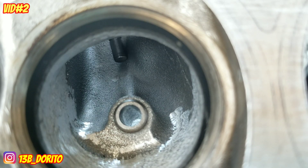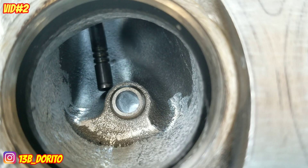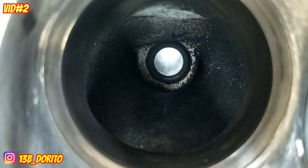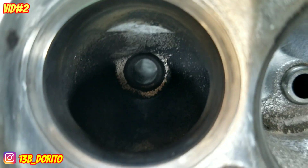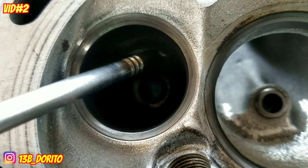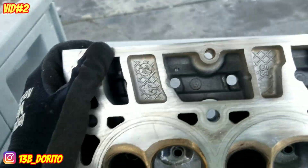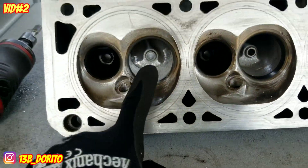We're gonna make it lower all the way down, remove all the extra aluminum right here, flush to the valve guide. On the outside you can really see the excess aluminum right there. Also this little belly right here needs to be lifted. You can see the excess aluminum — check out my Instagram at 13B_Dorito to see the final result and the ball cut.